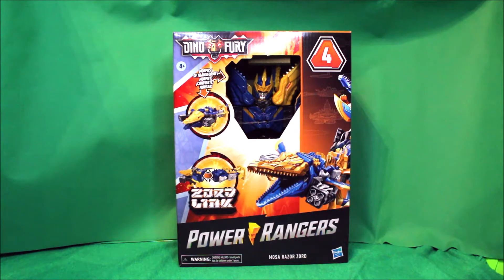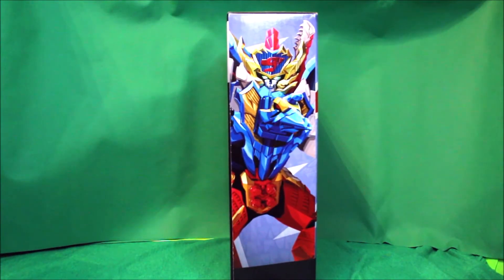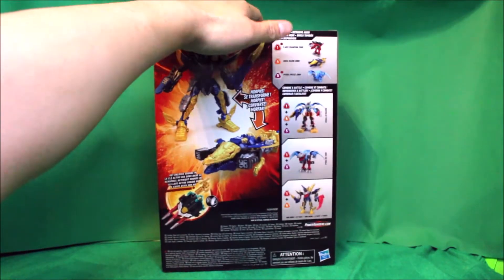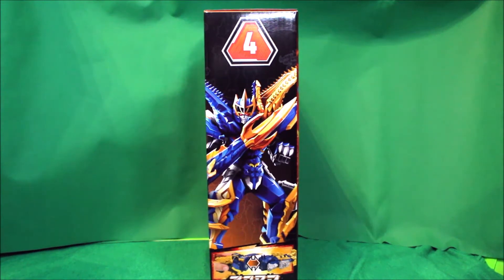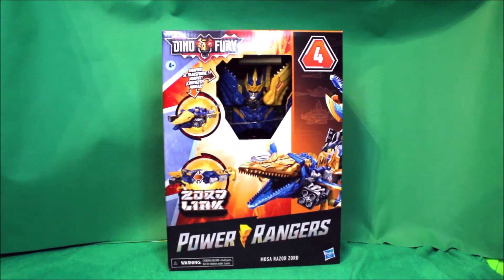There's the front, there's the side, there's the back, there's the other side, and here's the front again. Now excuse me while I go open this package up.